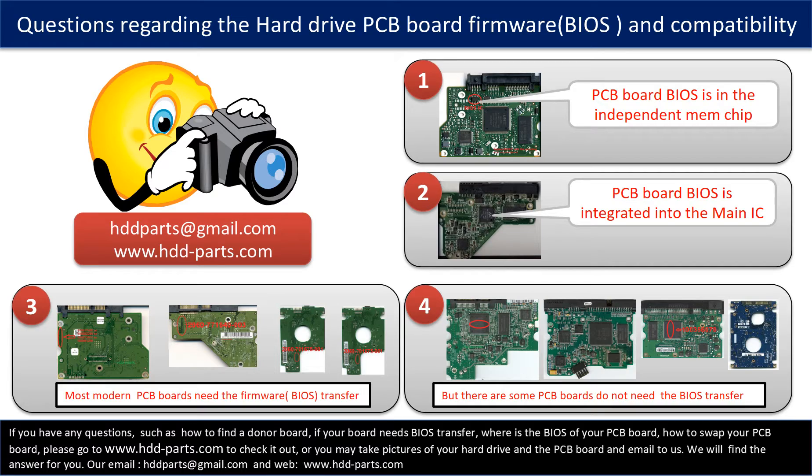We receive many questions regarding hard drive PCB board firmware, also called PCB board BIOS and PCB board compatibility. Some PCB board BIOS are in an independent memory chip, as the first picture shows. Most modern hard drive PCB boards need to have the BIOS transferred before swapping, even if the donor boards are identical in hardware to the original. We have to transfer the BIOS from the original board to the donor board so the donor board can work on the original hard drive.